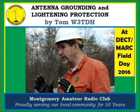Welcome. In this video, Tom, W3TDH, talks about antenna grounding and lightning protection. Hi Tom. Now that field day is over, what are we doing?